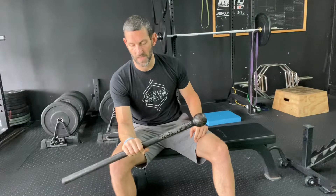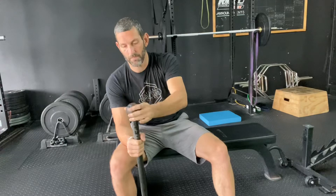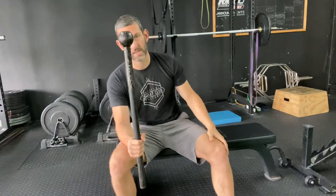If I'm working pronation, it's just the opposite — I'm slowly lowering that head down, allowing it to turn me under control. That's as far as I can go. Then I simply assist the head back up. To make it easier, move your hand closer to the head. To make it harder, move it closer toward the tail.